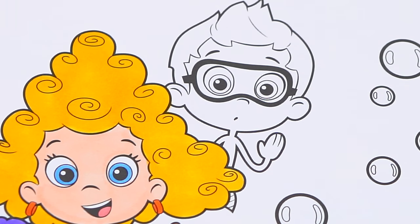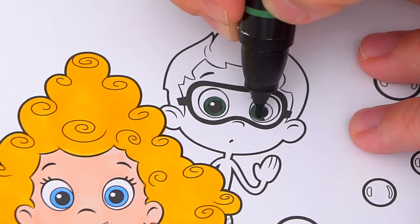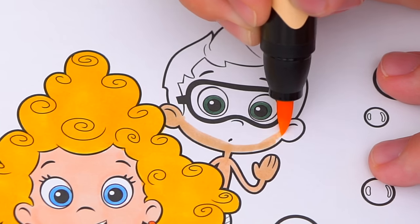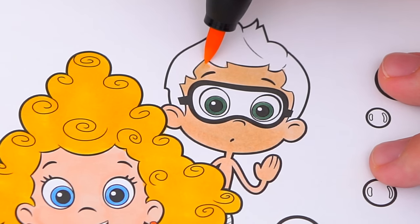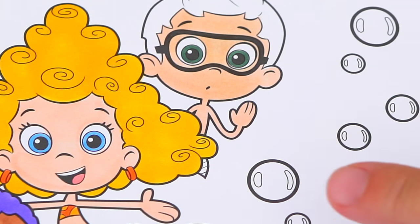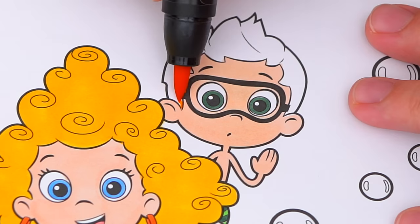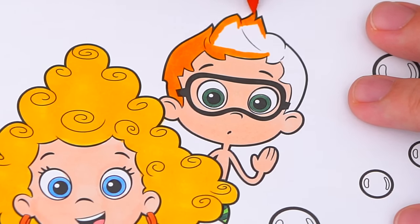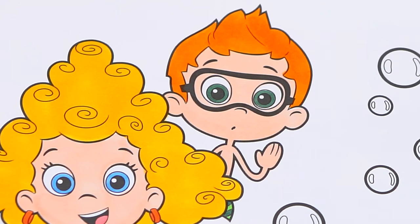Now lastly let's color in Nani. He has dark green eyes and light peach skin. Let's color in his tail green with a light green stripe. And let's color in his hair orange. Now I'm all finished coloring in Nani.